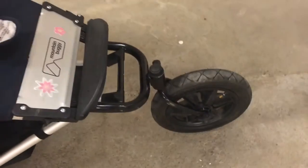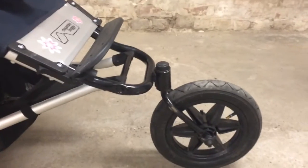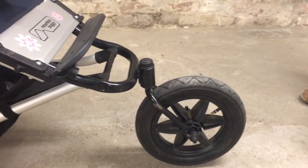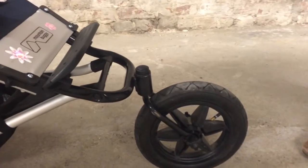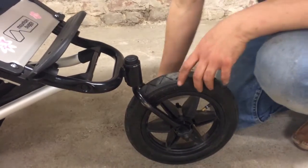We wanted to revisit the front wheel's swivel mechanism on the mountain buggy. There has been an improvement inside, and while I'm at it, I thought I'd also show you what one would do in order to switch out ball bearings.